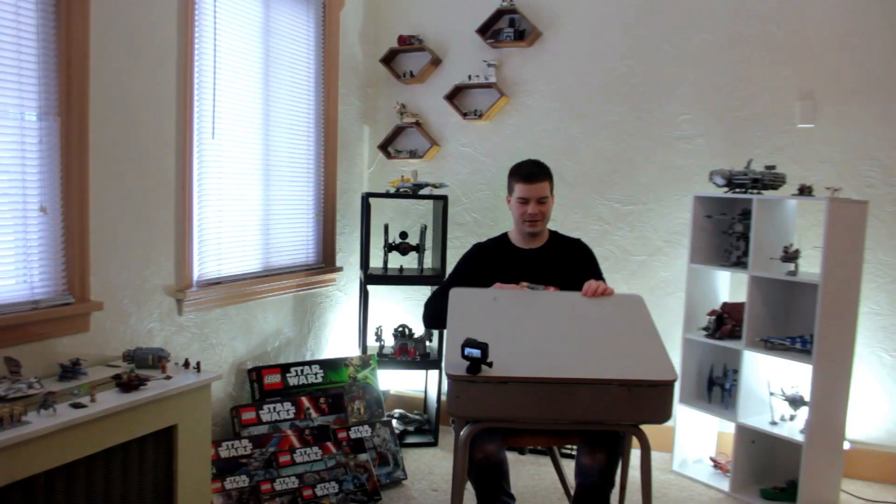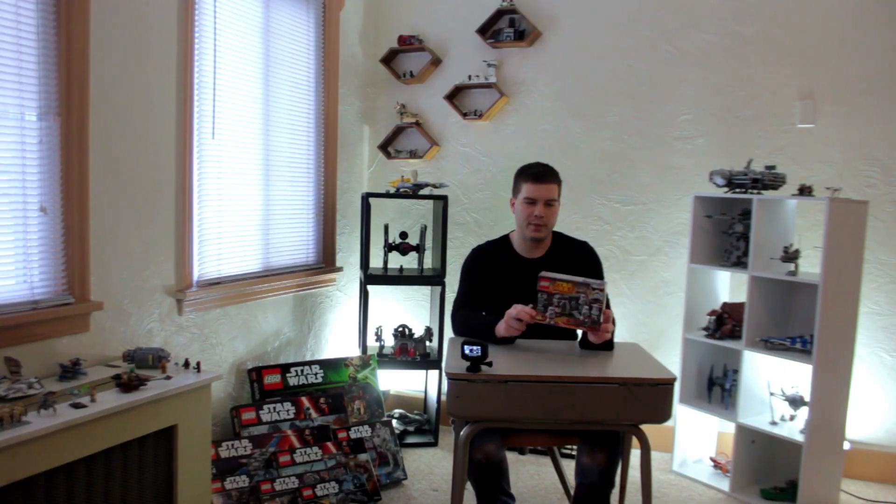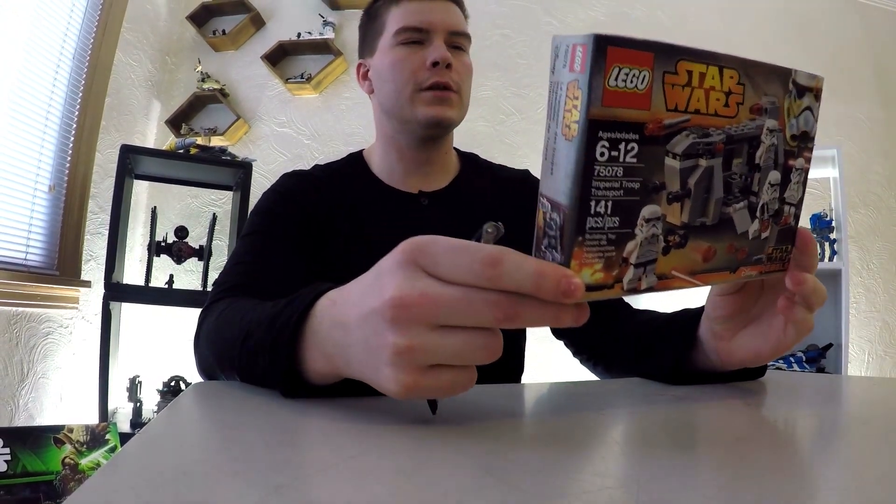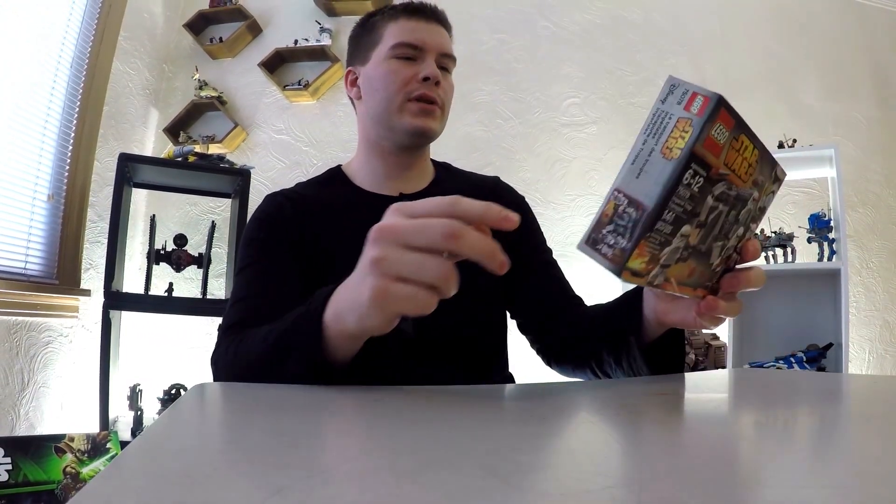Local neighborhood Joema here again. We're going to be opening up a new set, let's get right into it. This is a Star Wars battle pack from the Rebels series, I believe. It's four Imperial Stormtroopers on a little spaceship.